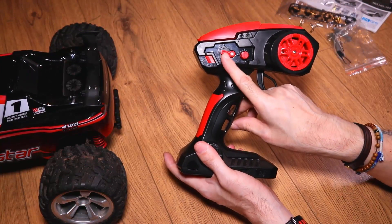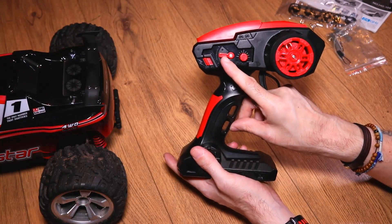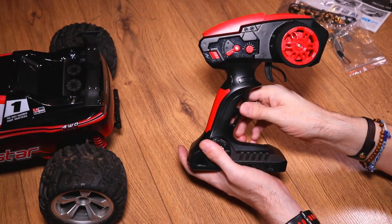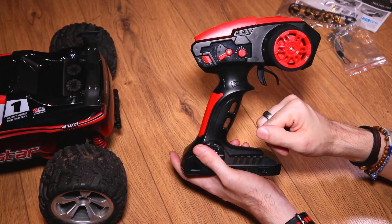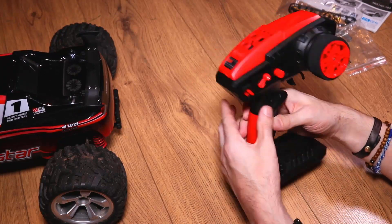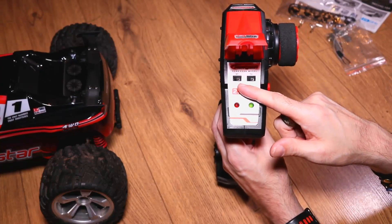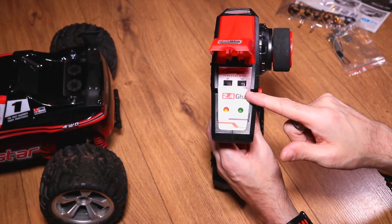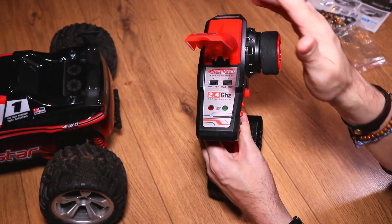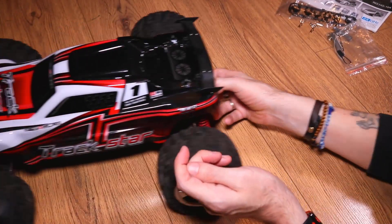You do have a low, medium and high setting for the truck, but I didn't seem to notice much difference between medium and high. Like I said, the maximum speed is 15 miles per hour and it's really not fast at all. There's an on and off switch here, and you can see the lights start to come on. You can also reverse the steering and reverse the throttle.